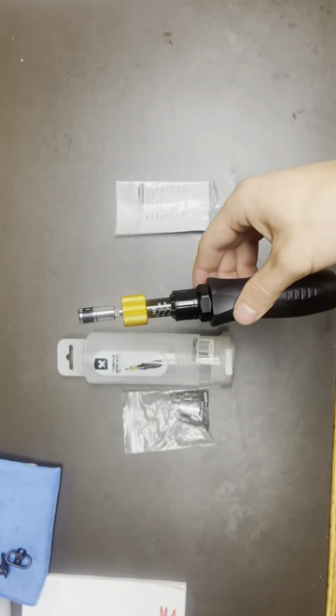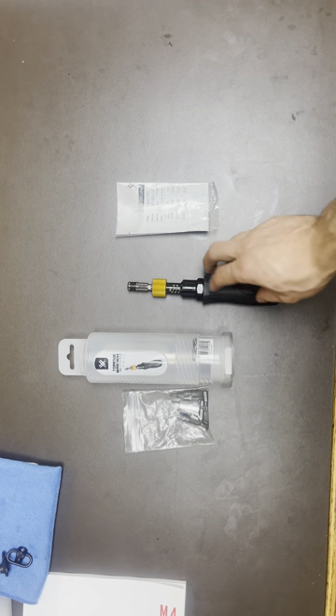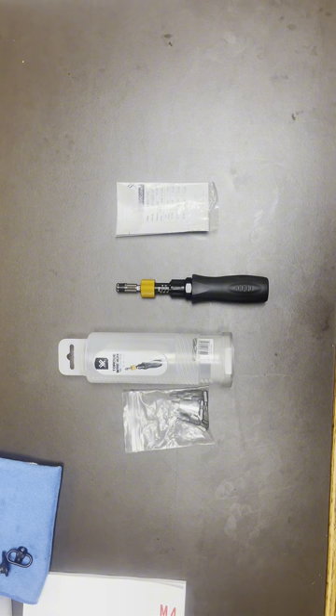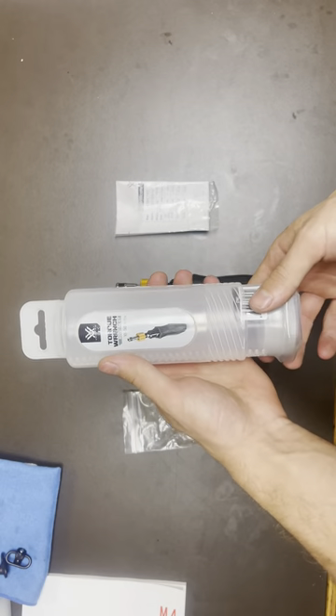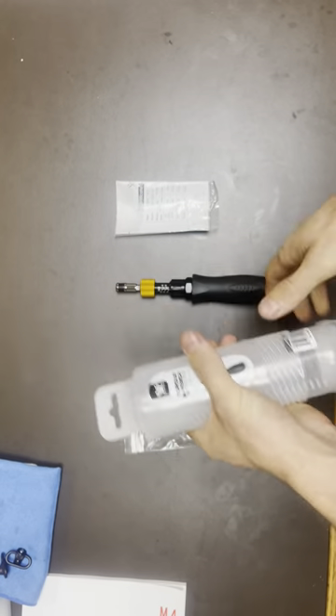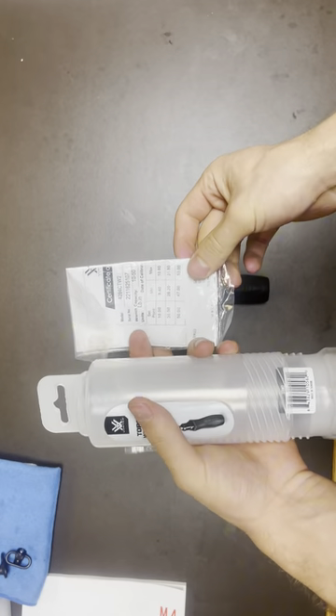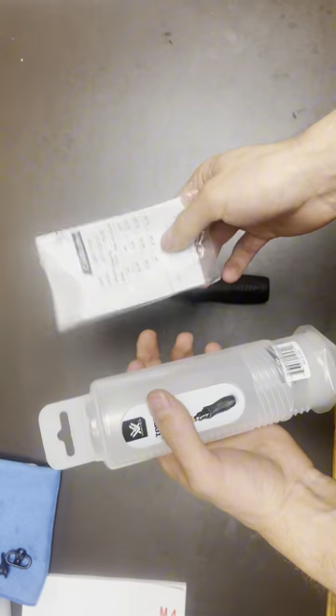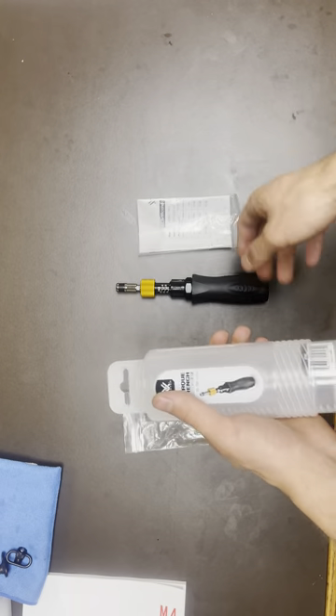I think this is a really solid option if you have the money to spend. If not, like I said, Wheeler makes a really solid one as well. It came from Amazon in just a little unscrew container, with your manual and certificate of calibration.